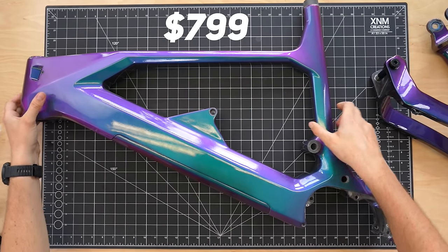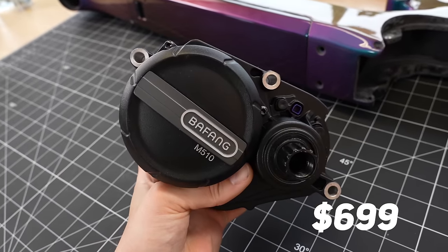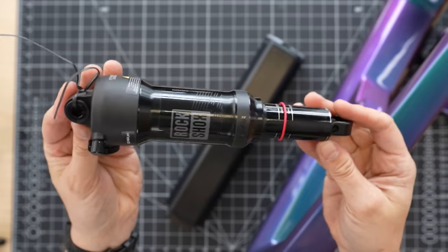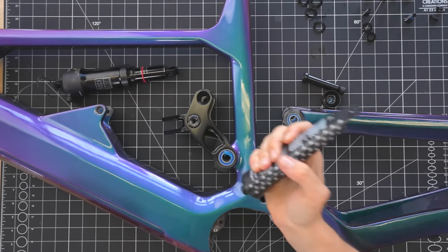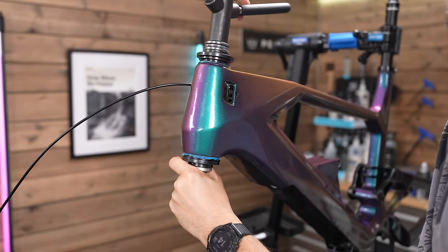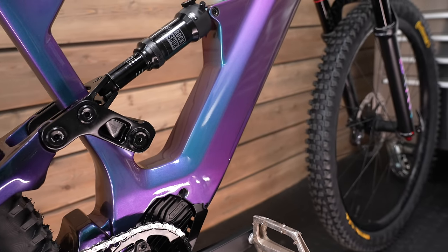This is a cheap Chinese carbon e-bike frame and this is the new EU-legal Bafang M510 motor, 95 newton meters. And this is a huge 840 watt hour internal battery. In this video I'm going to show you how you can build a high performance electric mountain bike that will not only look great, it'll also perform at a high level but cost a fraction of what you'd spend with one of the bigger brands. And this new motor from Bafang could actually be faster and more powerful than all of the other mainstream motors currently on the market.